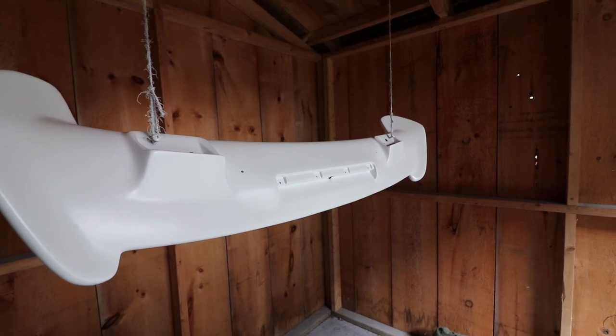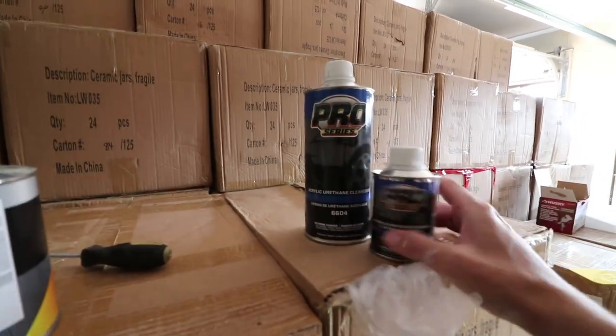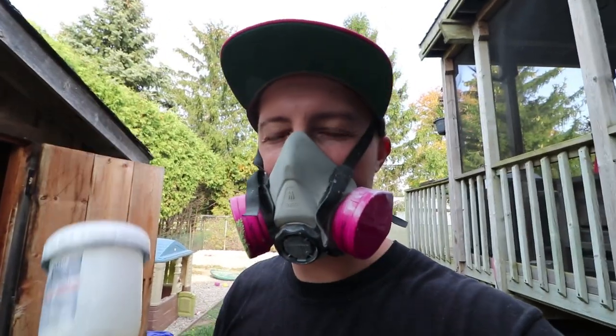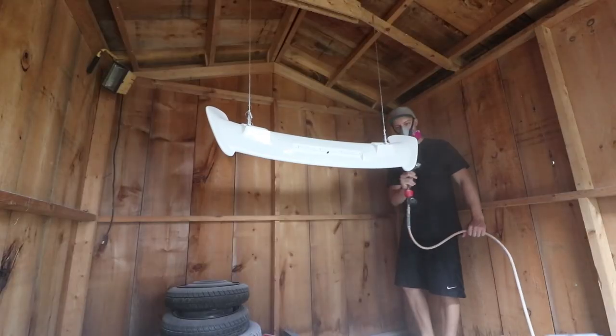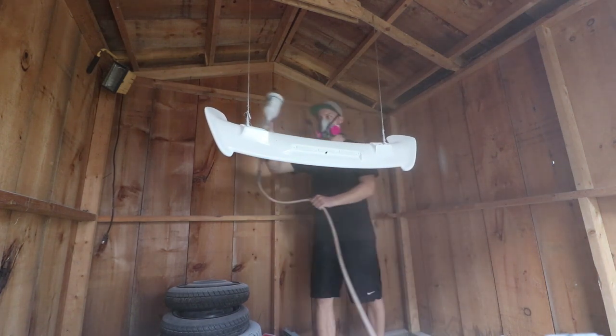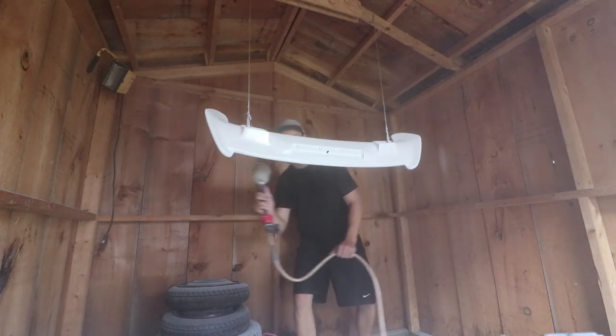I'm very happy with how this is turning out and no bugs have really stuck to it so far. It's been half an hour to 40 minutes, so now I'm going to start mixing up my clear coat — going back with the stuff I have left over from the hood. Spraying at around 27 psi for the clear coat, which is working pretty good. Now it's time to lay down the fourth and final coat. After that, I'll let it dry up for a bit and then move it into the garage.